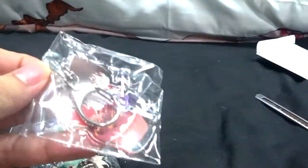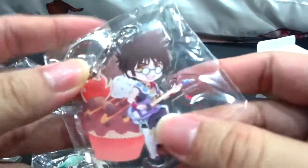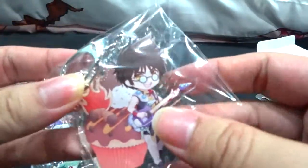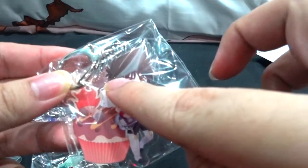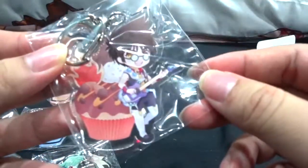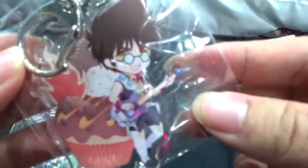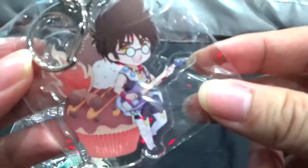Last one is Basara with a hot cupcake featuring a fire emblem design, chocolate-styled fire whipped cream, almond nuts, and coffee beans — probably a coffee-flavored cupcake. Very unique.